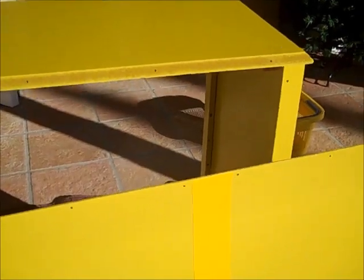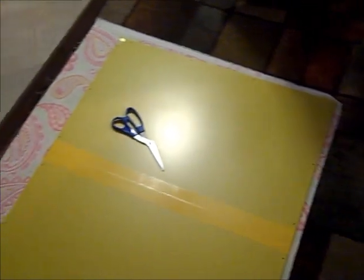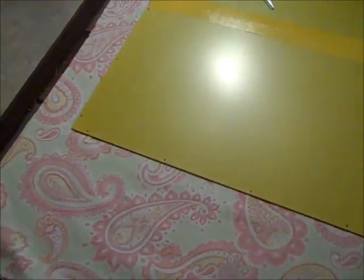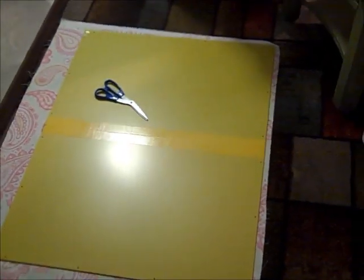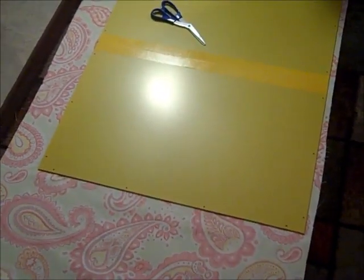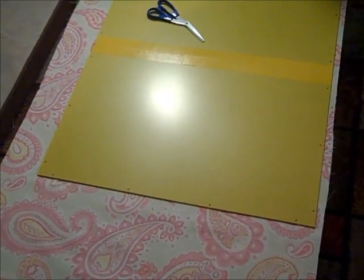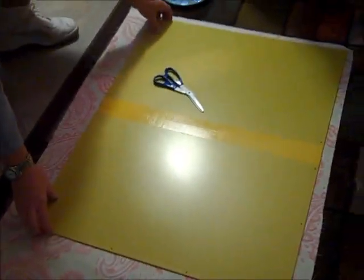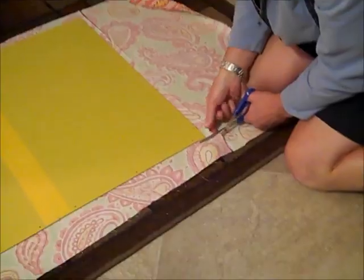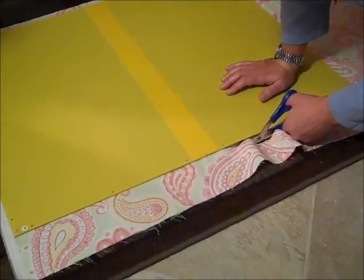Here's our pattern — we give ourselves about an inch of overlap and we're going to cut that now. Before we did this, we measured the back panel and then purchased a piece of fabric that fit that size with a little bit of give, about an inch of overlap. Then we ironed it first.